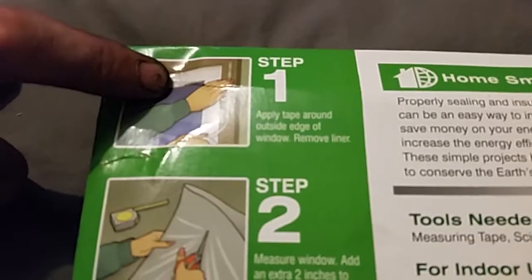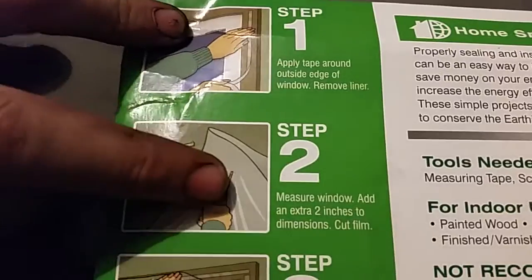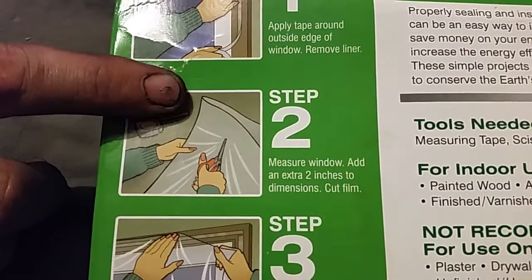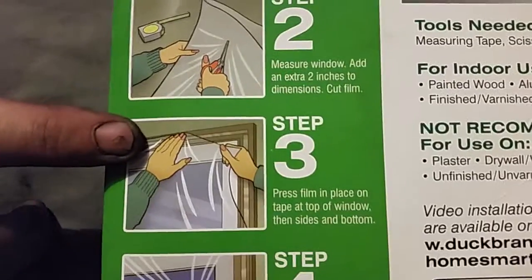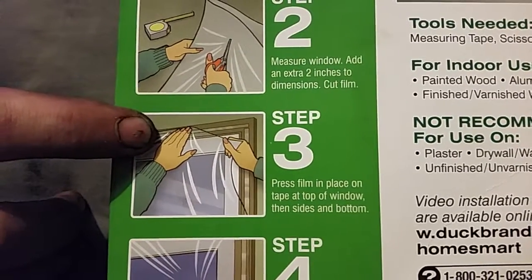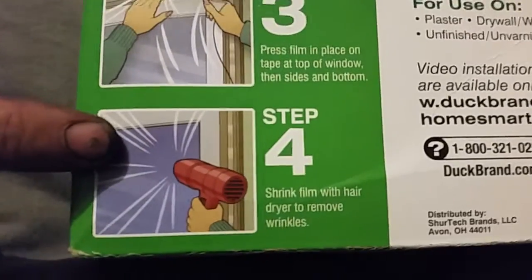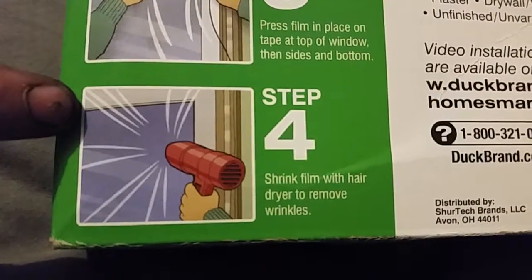Here are the steps. Step one: apply tape around the outside edge of the window, then remove the liner. Step two: measure the window and add an extra two inches to the dimensions, then cut the film. Step three: press the film in place on the tape at the top of the window, then along the sides and bottom. Step four: shrink the film with a hair dryer to remove wrinkles.